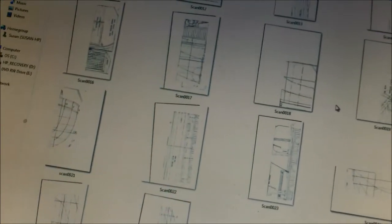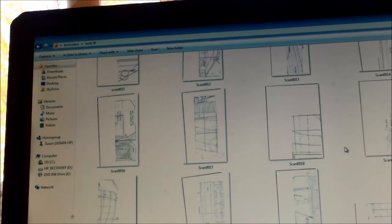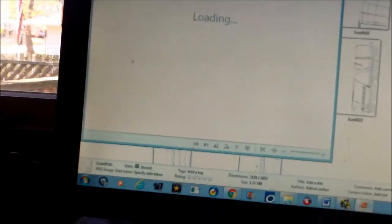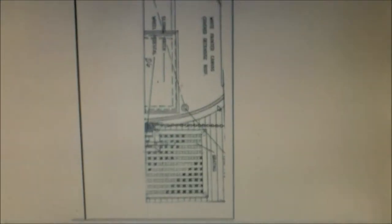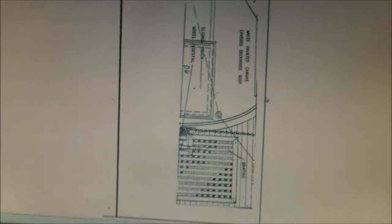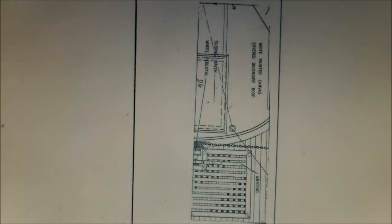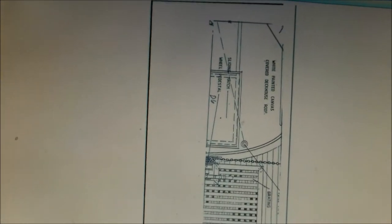One little secret: some of the scans, when I tried to blow them up, the size was tricky, so some scans I had to divide into four images instead of two. I might find a scan was too big to print out in half, so I'd divide it into four quarters and paste those four together.